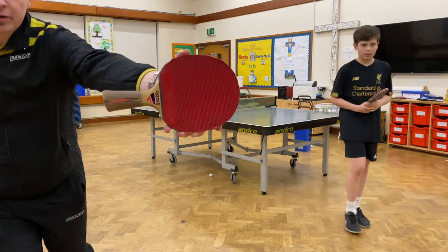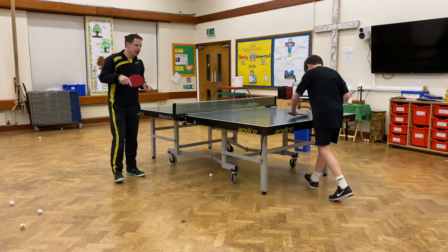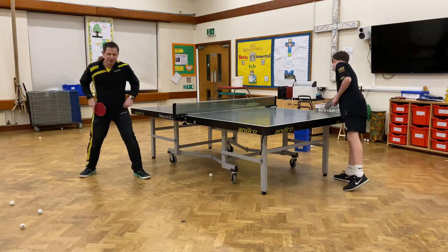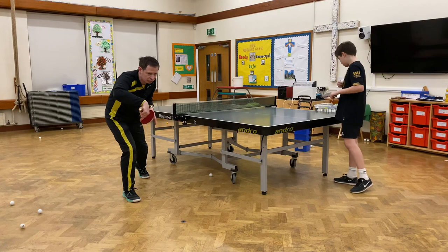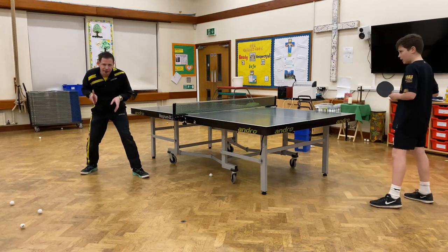A bit of a close-up. People use it for more control. What I'm going to do is step in under the table with my right foot to reach in for a short serve, playing the backhand flick, then stepping back out again.